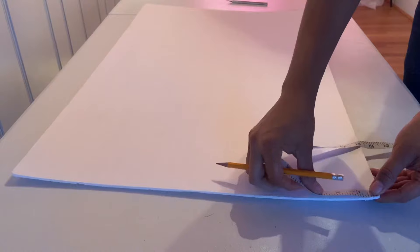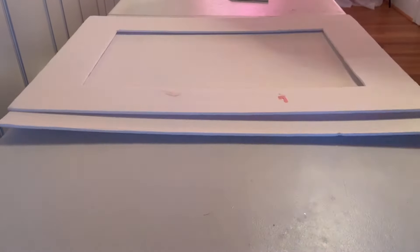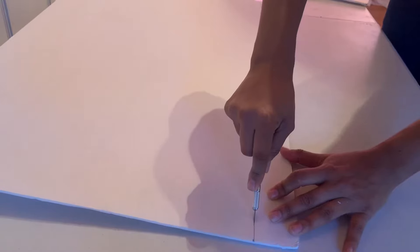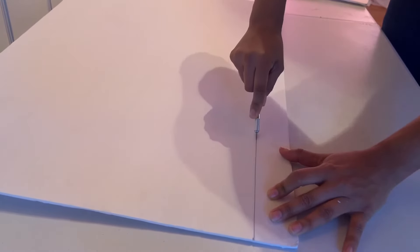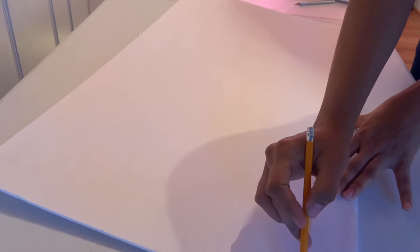After that, I grabbed a foam board from Dollar Tree and measured it to two inches. I measured two inches, then used something long to make a line through it and cut it. You can use a long ruler or whatever you have on hand.